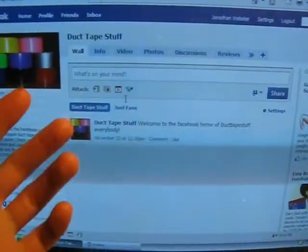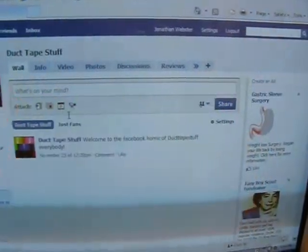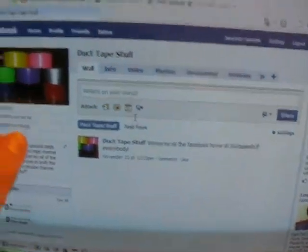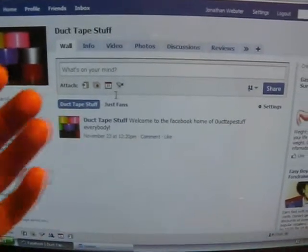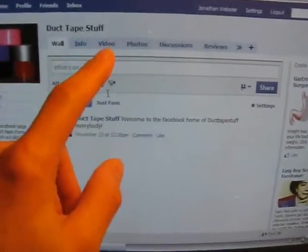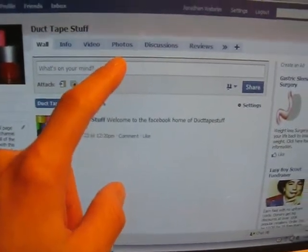If you have a Facebook account, become a fan of it. If you just type in 'duct tape stuff' into the search bar over here, it'll probably be one of the top three links, and you'll be able to recognize it because I have the same profile picture up on here. If you want to, you can become a fan. I'm going to be putting up a few of the videos from my YouTube account on here, as well as a whole bunch of photos.